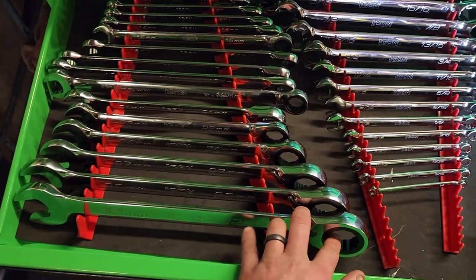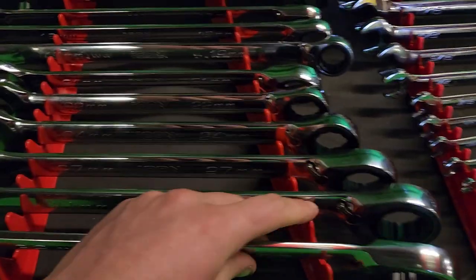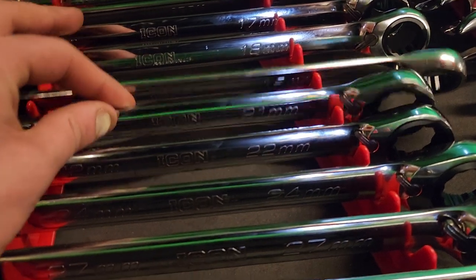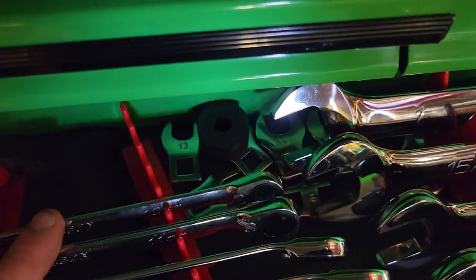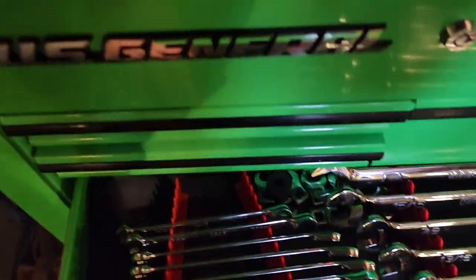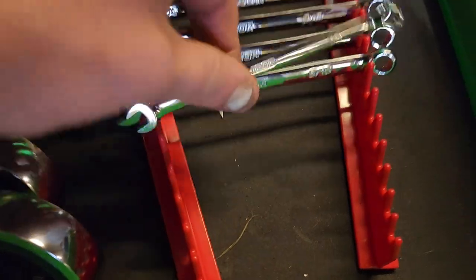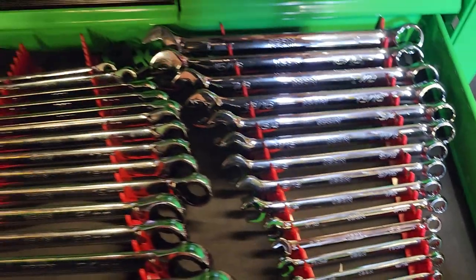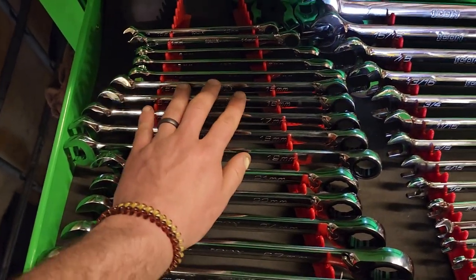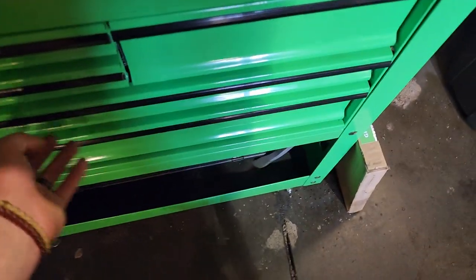Going into the wrench drawer — got the full Icon ratcheting large set from 32 all the way down to 21, and then the smaller sizes from 19 down to 10. Just got some cheap crows feet in the back — didn't really use them. Got some SAE stuff just in case, going from one inch down to quarter inch. Icon makes some good tools — very similar to Snap-on in my view — plus lifetime warranty.